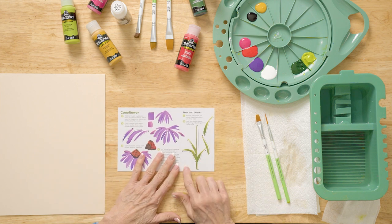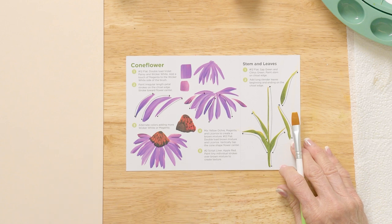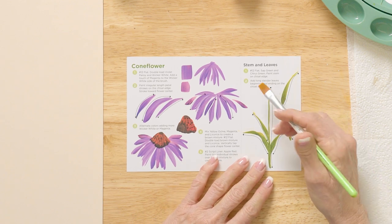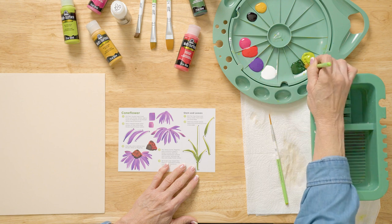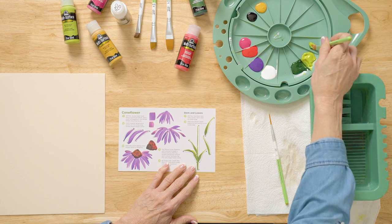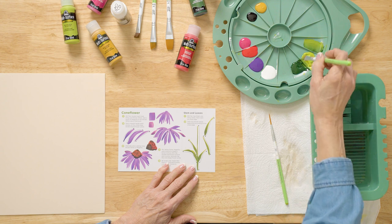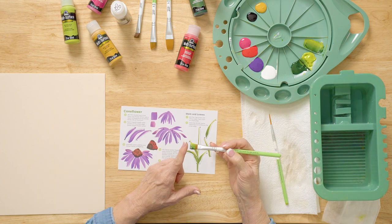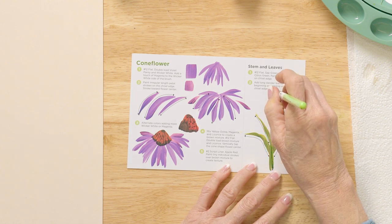Let me show you how easy it is to practice and paint this. I'm going to look at my guide — it tells me all the sizes and colors that I need. The first thing you're going to paint is your stems and your leaves, so let's practice that first. I'm going to come over here with the dampened brush that I've laid on the paper towel to take the excess water out, and in my double loader I've put sap green and citrus green.